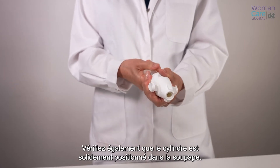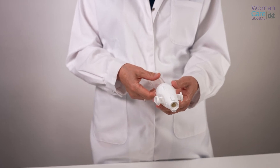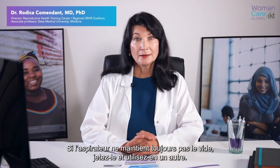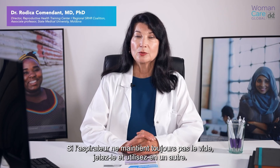Also, make sure that the cylinder is firmly placed into the valve. Then create a vacuum and test it again. If the vacuum is still not retained, the aspirator should be discarded or replaced with a new one.